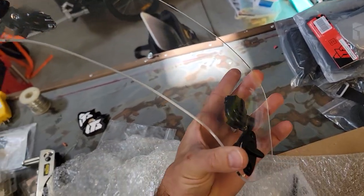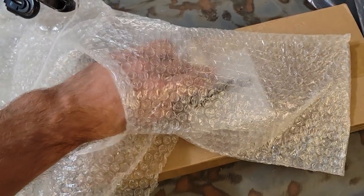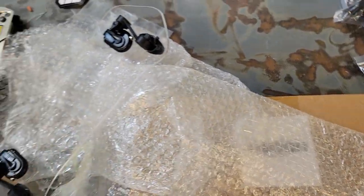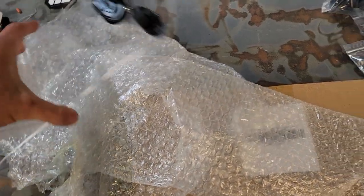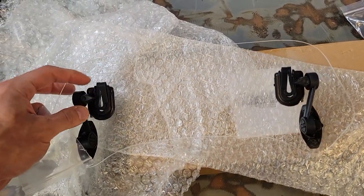KTM does make something similar, but this is just a cheap version I bought off Amazon. It comes with a couple of hex key wrenches and some kind of mechanism for clipping onto the existing windshield. Let's see if we can line this up.